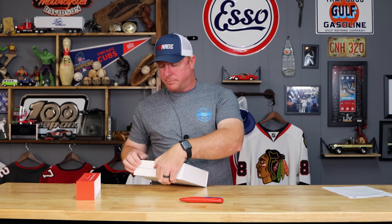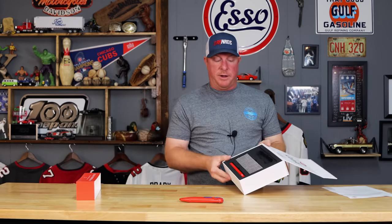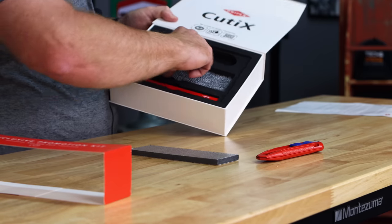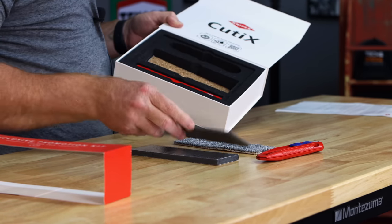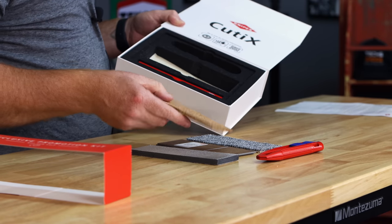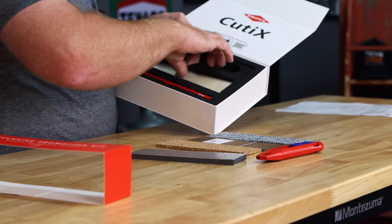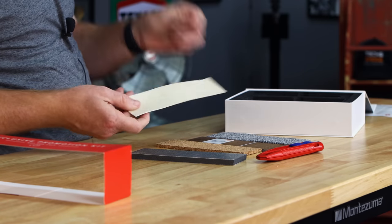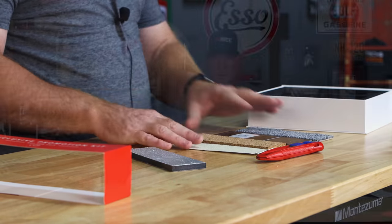Now let's open the kit they sent with the knife and show you some of the cool stuff included to cut. We've got aluminum fiber board, carpet, flooring, cork board material, and lastly a piece of pretty thick vinyl. They sent a lot of really good demo material, so we'll run through some of it and see how this blade cuts compared to everything else.